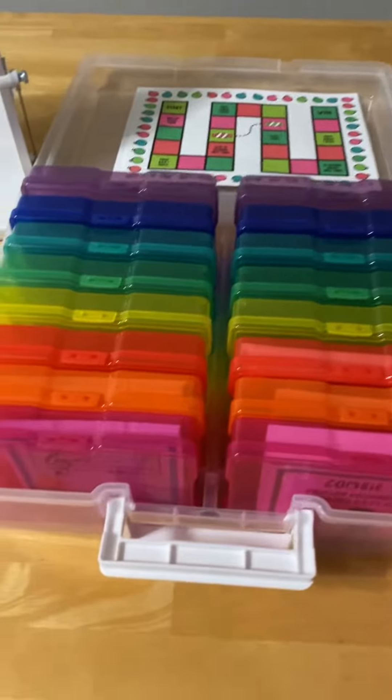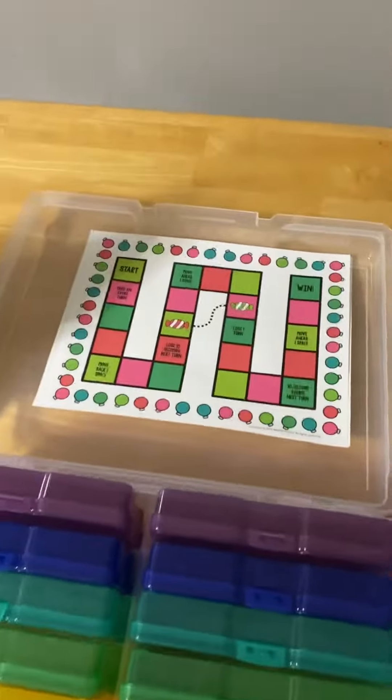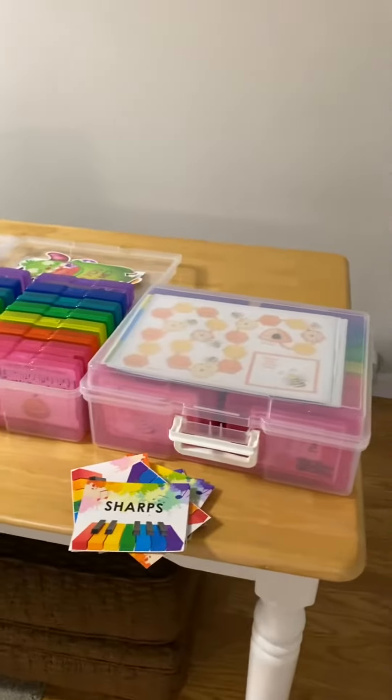And then this is my seasonal box. Here's a Valentine's game, here is a Halloween game, and the game boards are stored right up top.